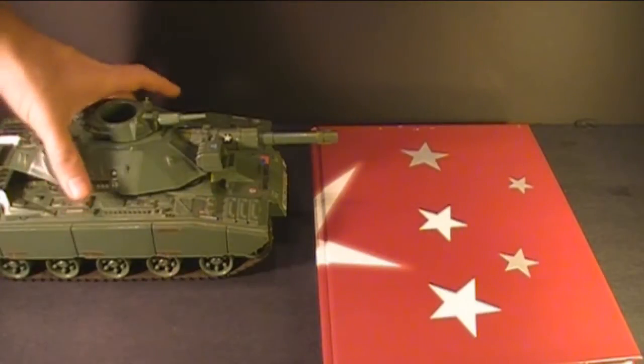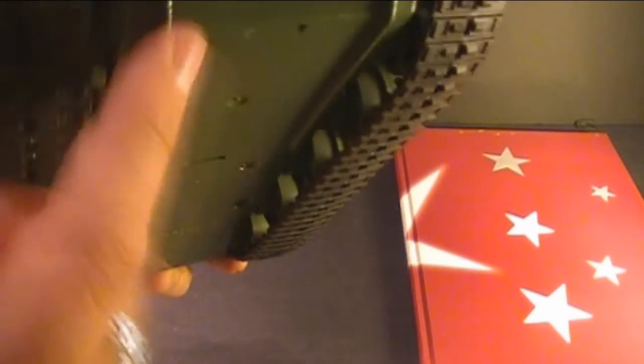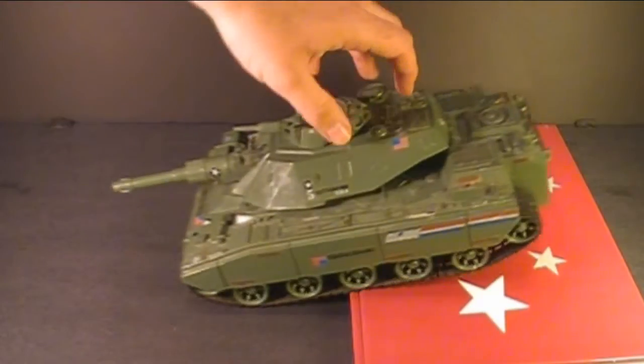Can the MoBat tank climb over books as advertised on the box? Not really. The battery cover in the front actually gets in the way of it climbing over objects. It can climb over objects in reverse because it doesn't have a battery cover in the back — a little bit better that way.